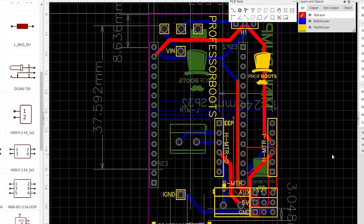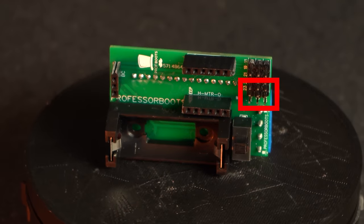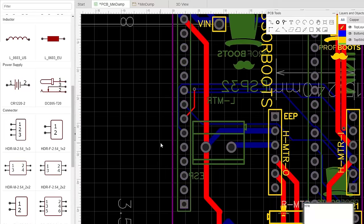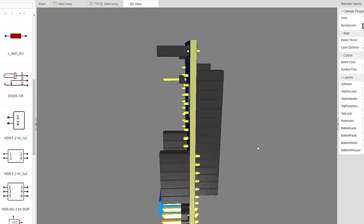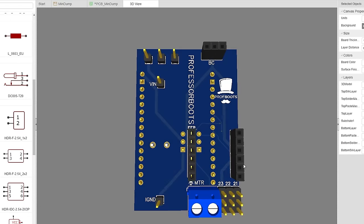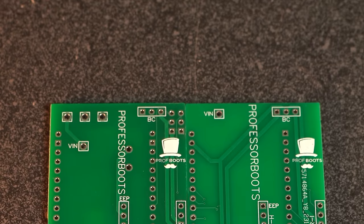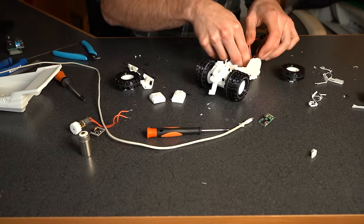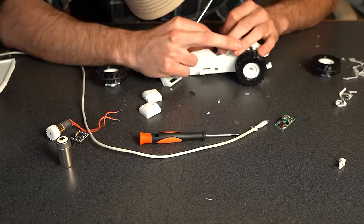I moved some parts around on the circuit board — most notably, two of the five auxiliary pin switch sets. I moved them to the back of the board, which allowed me to bring one of the terminal blocks up to the top, making it way easier to screw in the motor. I also moved the switch to the other side of the PCB, so you're not doing a weird finger limbo trying to dodge the dump bed while turning on the Mini Dump Truck. All in all, I ended up saving about four millimeters of space, which should help route wires around the steering linkage and make adjustments easier.